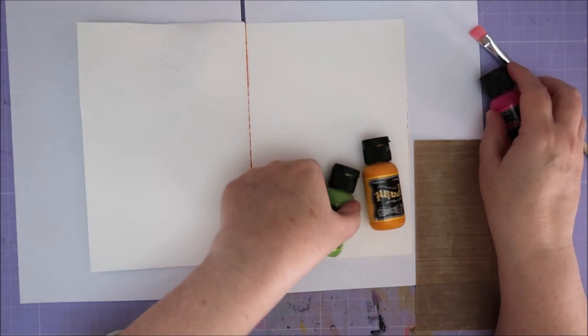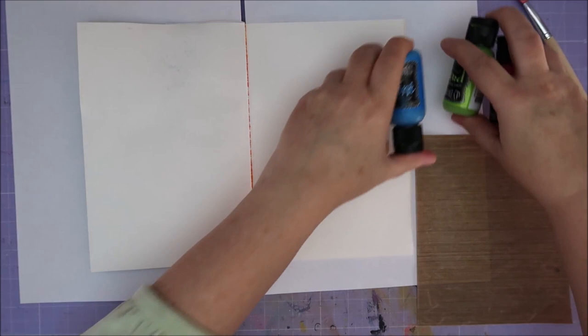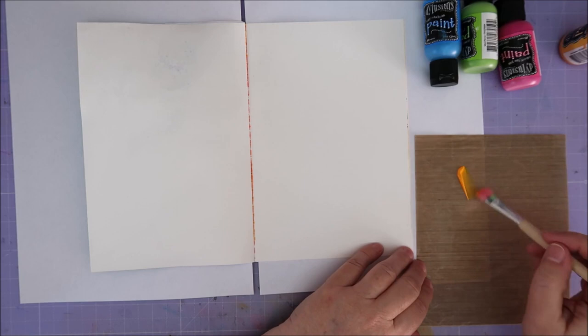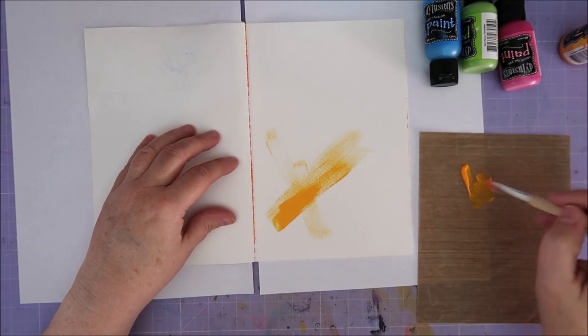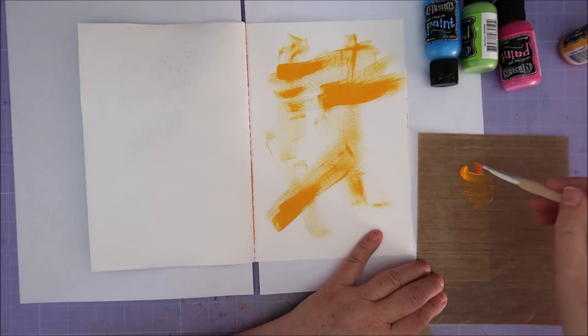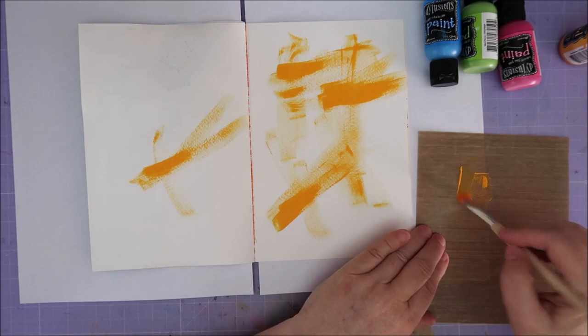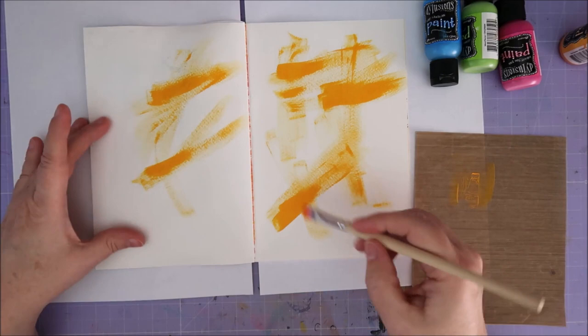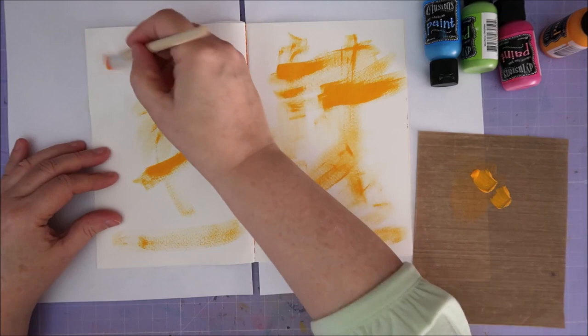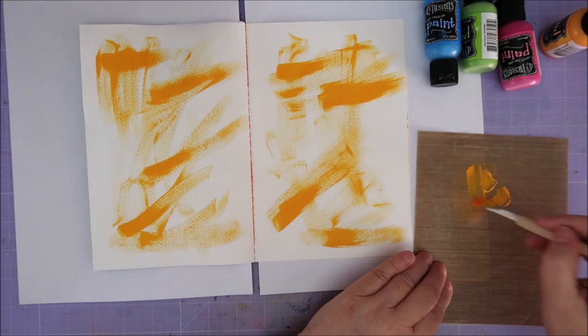I also want to use some shimmer paints but that's for later on. First I'm gonna start by shaking them — I'm gonna shake! And now for the rest of the day I'll have 'shake baby shake' in my head. So what am I going to do? Just something like this — oh, it's gorgeous! It doesn't really matter what I do because I'm gonna cover it up with black again, so you can still see parts of it.